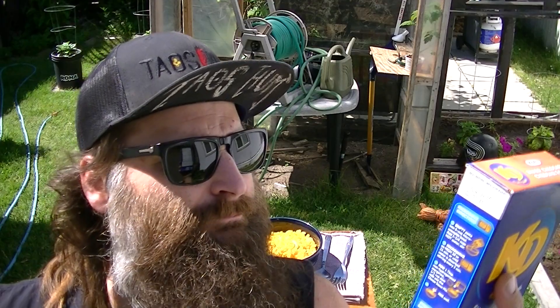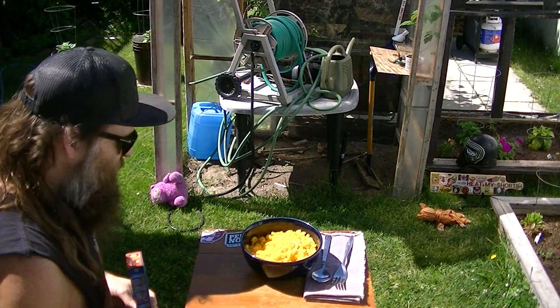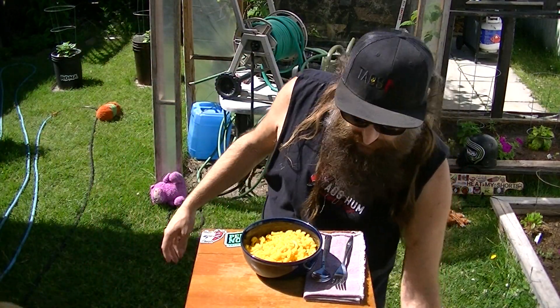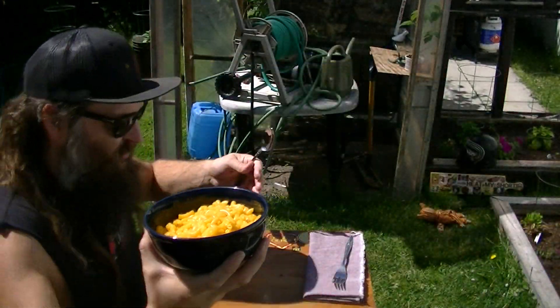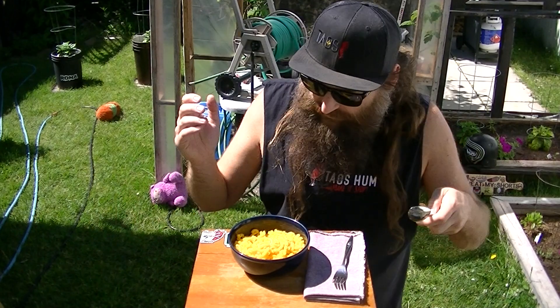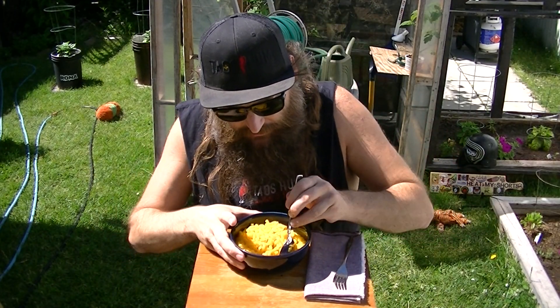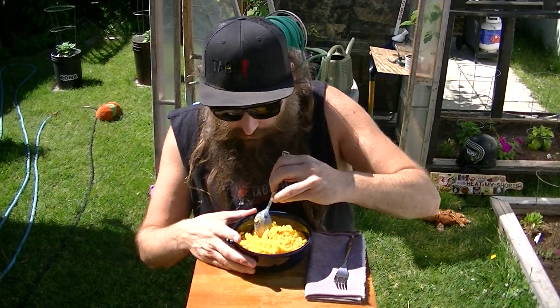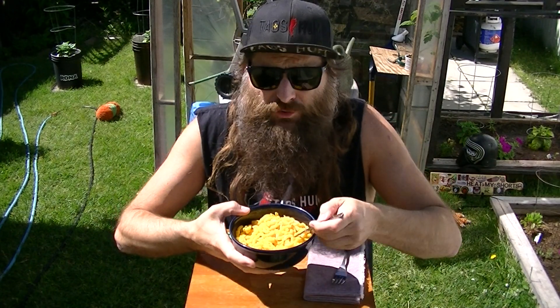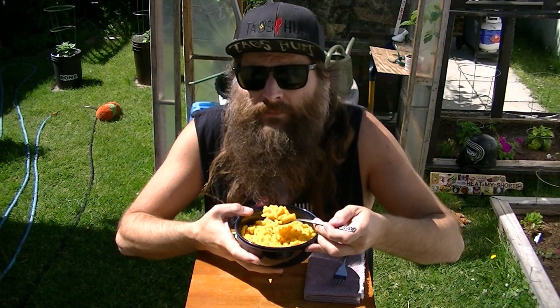It's Kraft Heinz Canada, Toronto Ontario. I did do the stovetop method, not the microwave method. It's easier to do the microwave method I suppose, but I feel like it's just better doing the stovetop method. Here's what it looks like — it's a bowl of mac and cheese. Kraft Dinner Sharp Cheddar — I'm not too sure if I've ever had a sharp cheddar macaroni and cheese before. Let's give it a try!